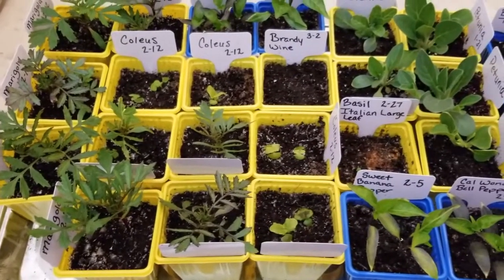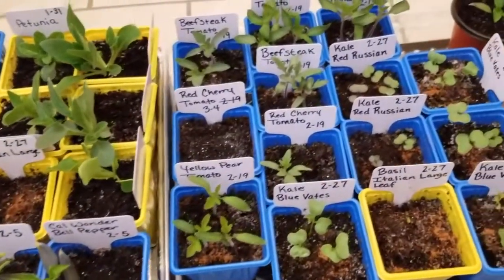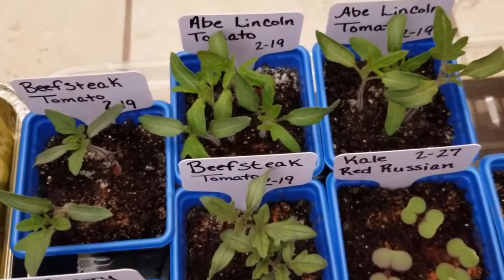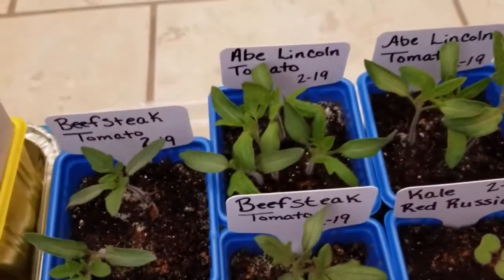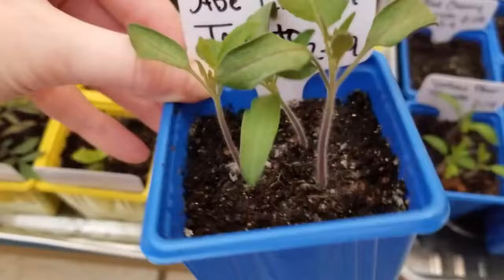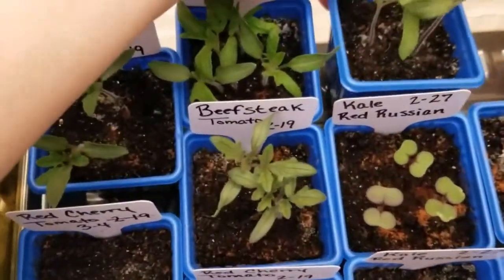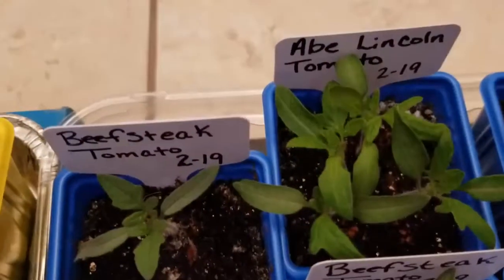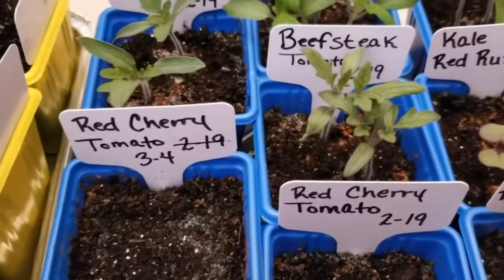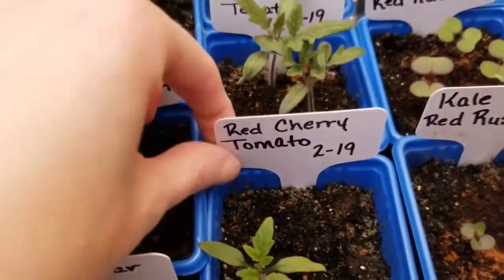Week four of Seeds Starting Indoors, I started these tomato seeds — four different types on February the 19th. I started the Abe Lincoln ones back here, and you can see they're doing so well. They germinated really well, seem really strong, and they have their true leaves. These beefsteak tomatoes are also doing really well — they have their true leaves and are growing really nicely. Some I still have to thin out a bit, but it's really hard to thin these out — you just want to let them keep growing.